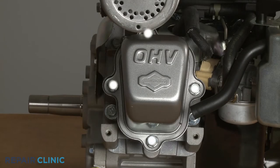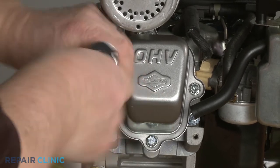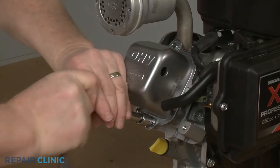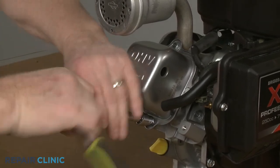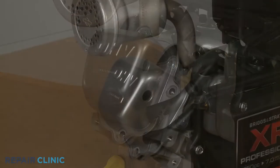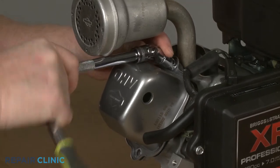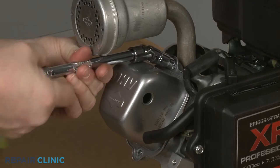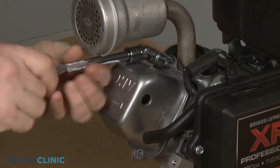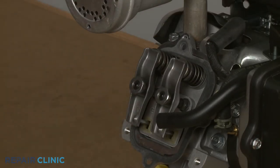Now use the 10-millimeter socket to unthread the four mounting screws securing the rocker cover to the cylinder head. You will need to use the 3/8-inch universal joint adapter to unthread the top screw. With the four screws unthreaded, you can detach the cover. If loose, remove the rocker cover gasket.